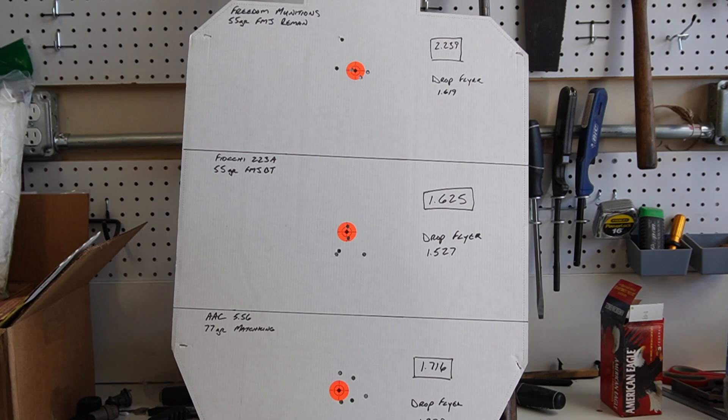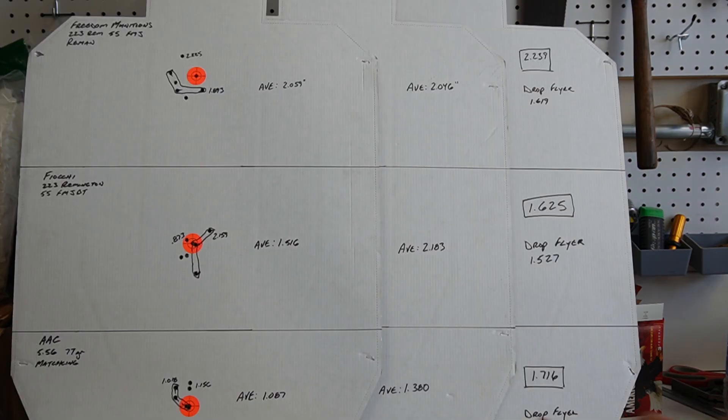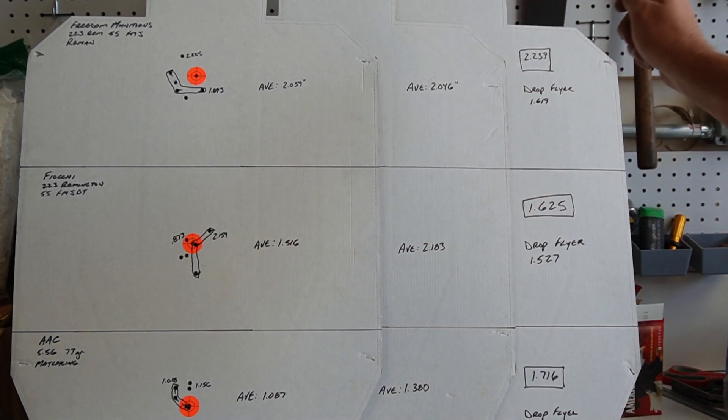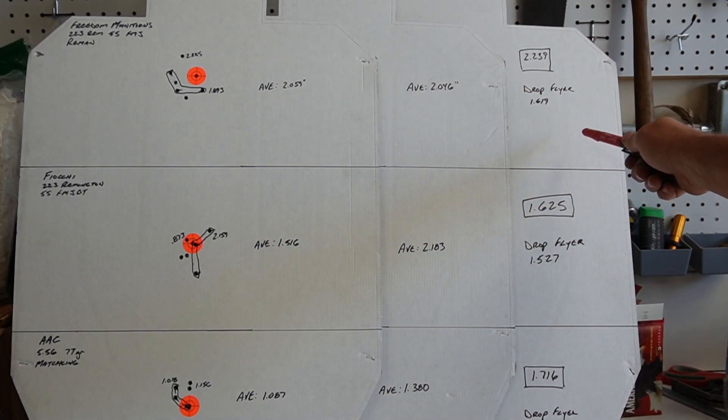Just in case I am a spaz when it comes to steady shooting — I wanted to try to take myself out of this as much as possible. So from left to right, we have the unbedded, bedded, and bedded-with-turret targets.